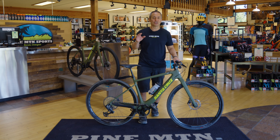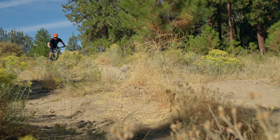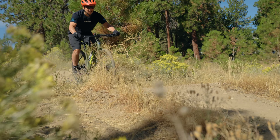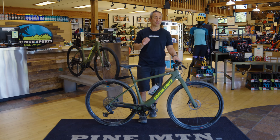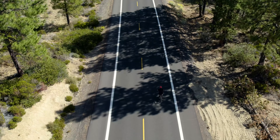My favorite part about the Skitch is it's super versatile. I'm able to use it to get back and forth to work, get across town, or go on a gravel adventure on the weekend — no problem. It's really built for all of those things. It's got a lot of torque, so you go a little bit faster than you think you would, or you're able to keep up with the folks you want to keep up with, or you can just go further.